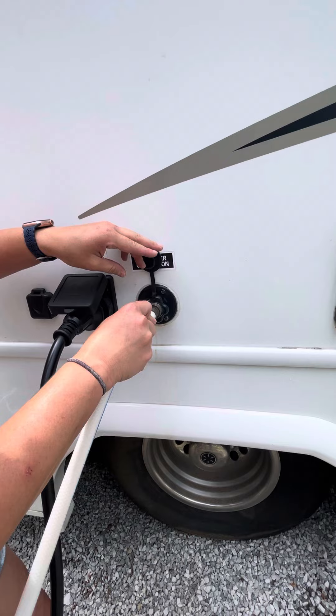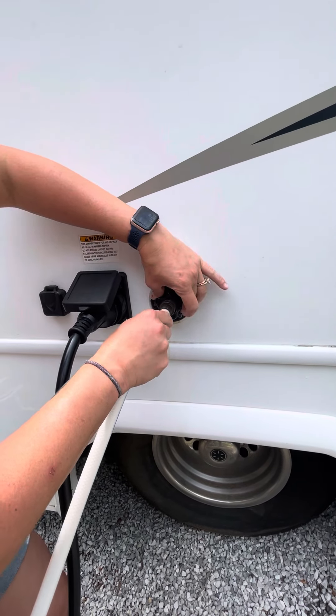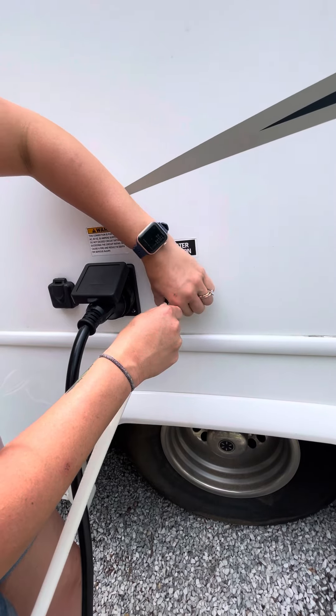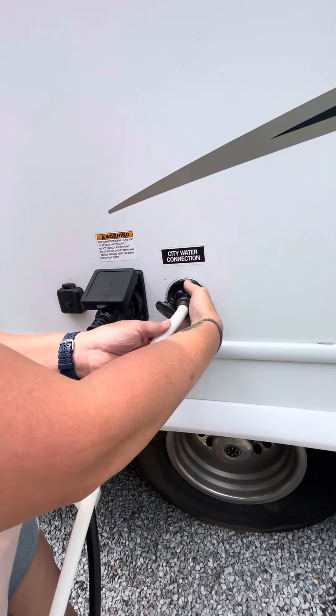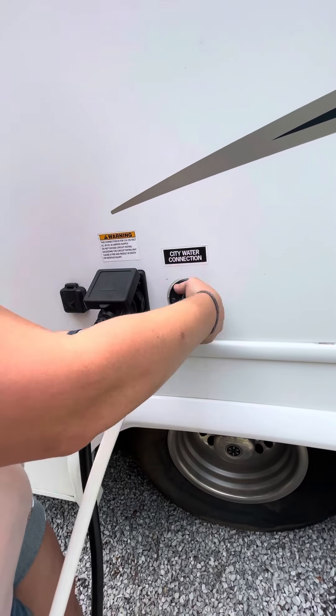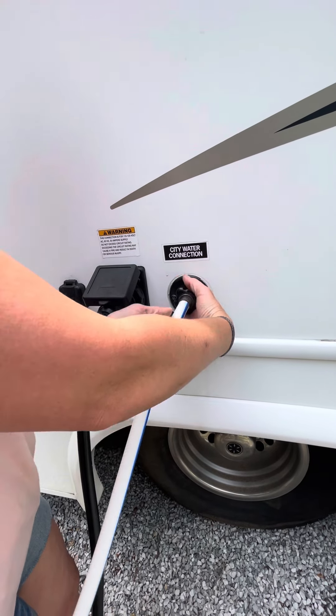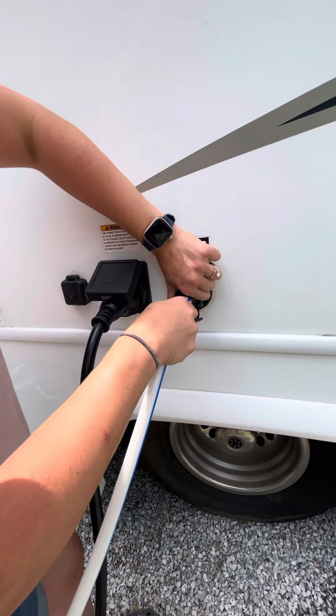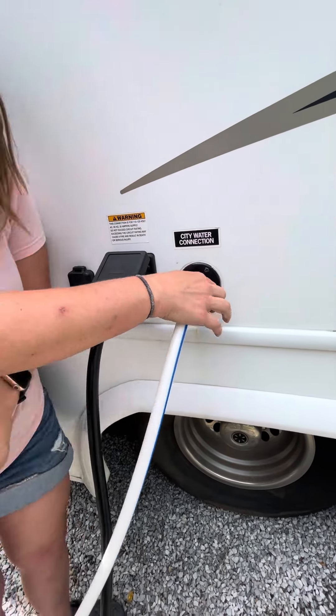You'll uncap this, attach it, and twist the star to the left to secure. Once again, you want it tight but not over tightened.